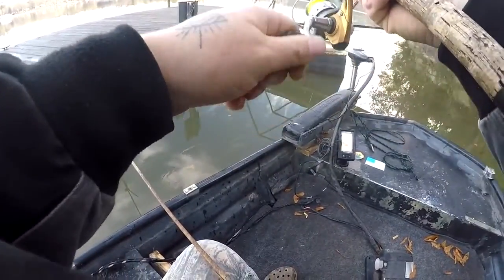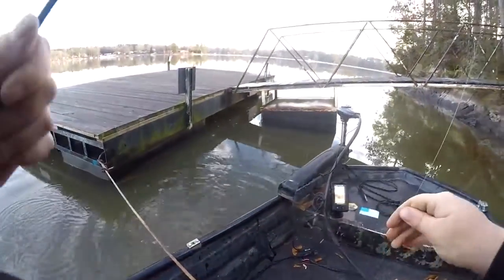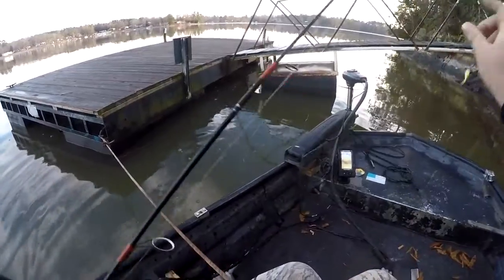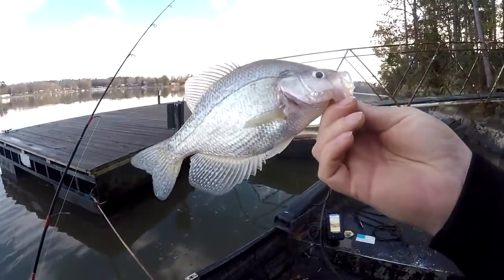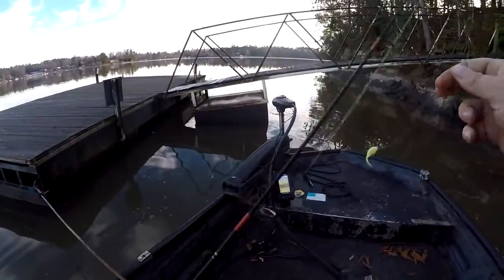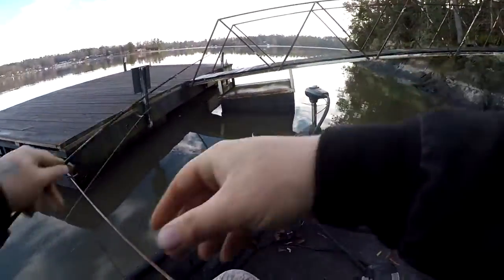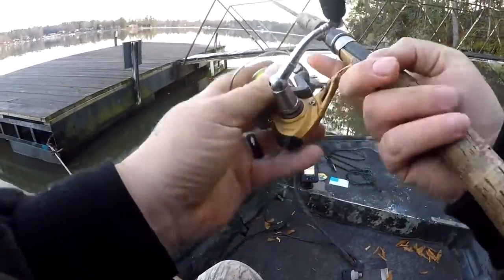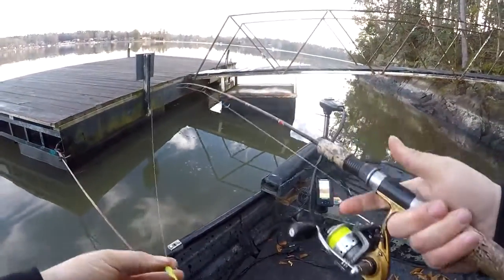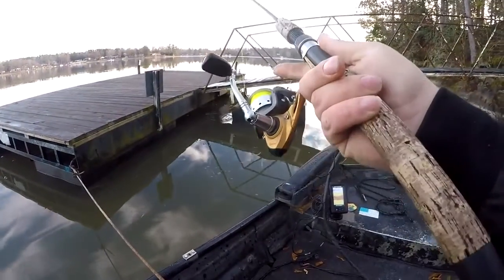Feels like a pretty good one — oh yeah, nice 10-incher! Yeah they might be a little bit bigger than 10. There we go — that's number 12 for me today. I know I just started this lesson but caught some earlier. Some guys were around so I couldn't really talk, but it was on a different dock. That was really the first cast here.